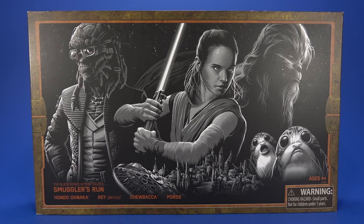Welcome back to another Fwoosh Review. Today we're going to take a look at the Disney Galaxy's Edge Exclusive — Disney's Galaxy's Edge Hasbro Star Wars Black Series Smugglers Run. Before I get into any of this, I would like to thank Neftali for picking this up for me.